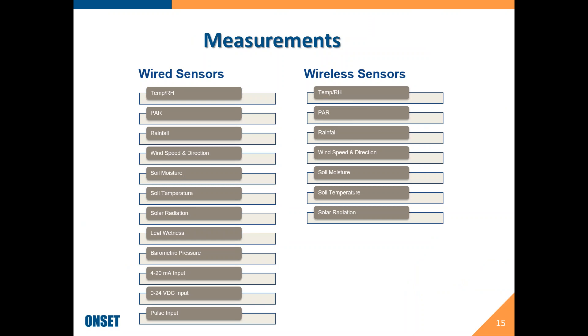In terms of different measurements, we have wired smart sensors on the left-hand side and wireless sensors on the right-hand side. We didn't duplicate everything but did duplicate most of them. So there's temperature and humidity, PAR (photosynthetic active radiation), rainfall, wind speed and direction, soil moisture, soil temperature, and solar radiation. What we didn't do in a wireless version is leaf wetness, barometric pressure, or analog inputs — whether that's 4 to 20 milliamps, DC voltage, or pulse input. If you need those measurements, they still need to be taken at the RX3000.